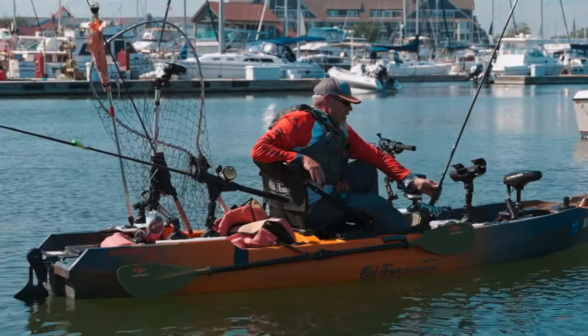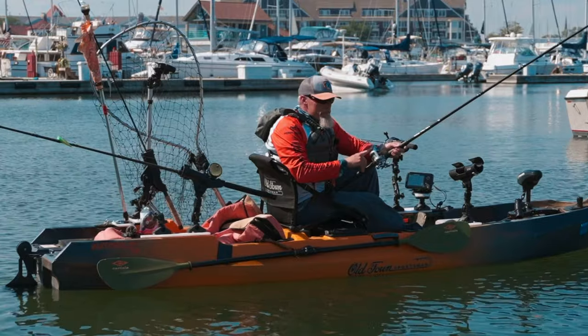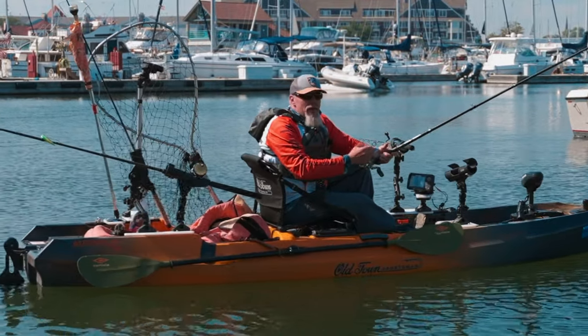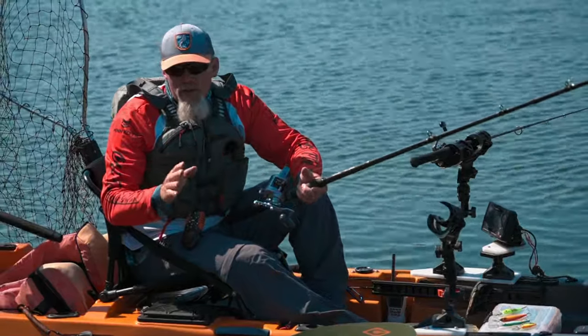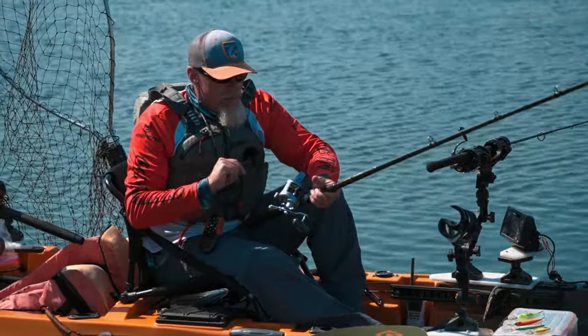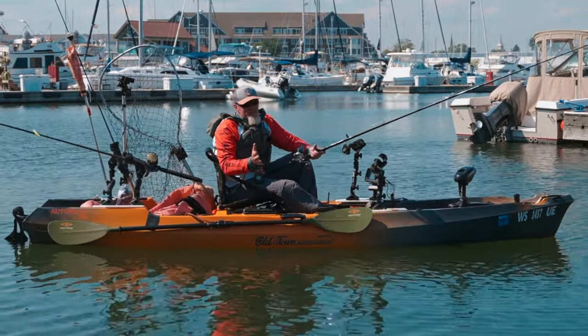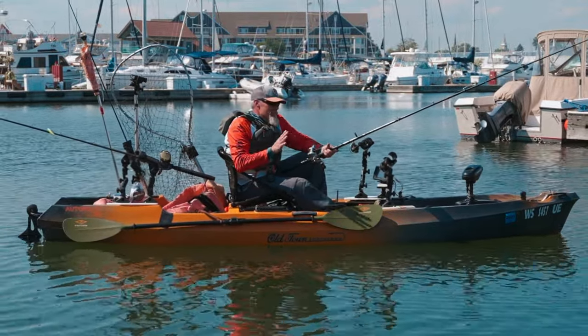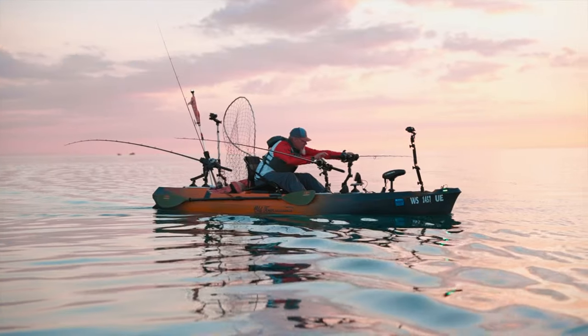When you're out there fishing it's nice to have a conventional reel with a line counter. I have braid to leader, 20-pound test line. You can run any kind of crankbaits or spoons on there — a simple way of presenting a lure to a fish without having to use downriggers, dipsies, or other more complicated things.